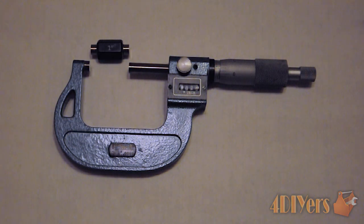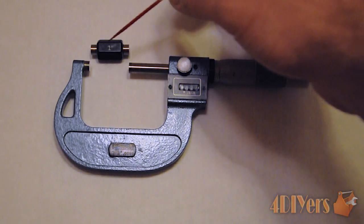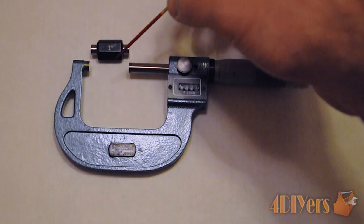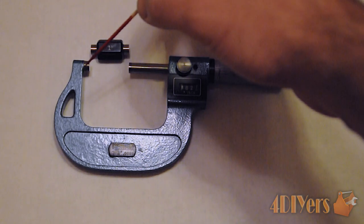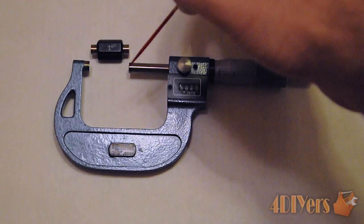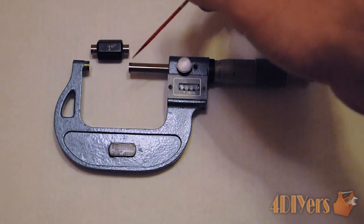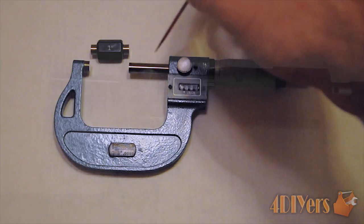Any time when you are using your micrometer, you always want to ensure that it is zeroed to ensure accuracy. When you are doing that, you want to make sure when you are using your dummy block that the surfaces are clean on it, and you want to make sure your surfaces are clean on the anvil and the spindle as well. In order to clean that, you can use just a little bit of degreaser, or you can just use a piece of paper to rub off any debris built up on that.